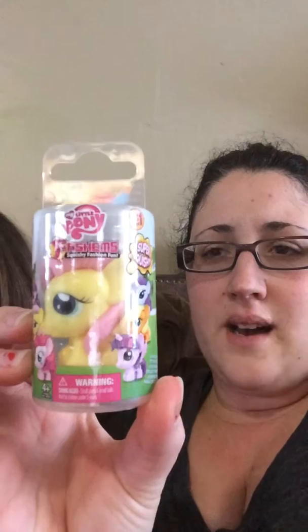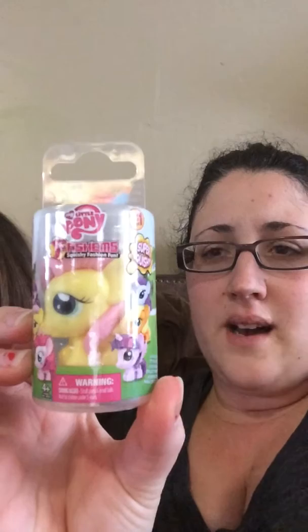We also got a Fashem. I guess the Mashems are the boys and the Fashems are the girls — is that how it works? Yeah. So the Fashems are My Little Pony, and this is also series one, and they're super squishy. They come in this kind of packaging. There are mystery ones that come in packaging that is not clear, so you can't see what's in them — it's a mystery.